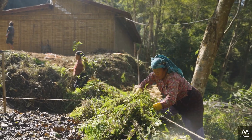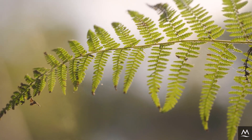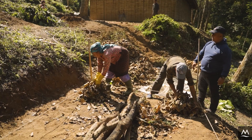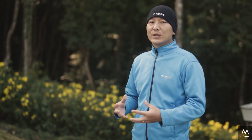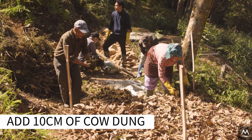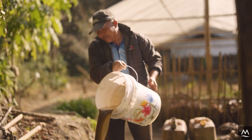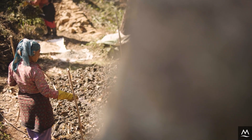Begin building your first layer by adding 20 centimeters of dry biomass, then drench it thoroughly with water. Next, add 10 centimeters of cow dung. If available, you can use cow dung slurry instead — this will result in compost that is even more nutrient rich.